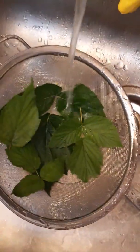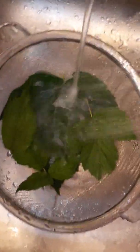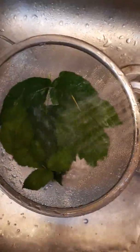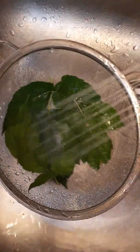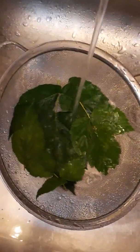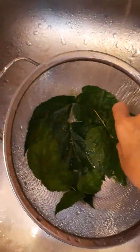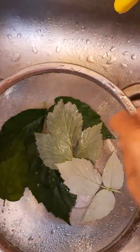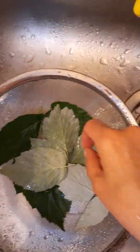As you can see, I've got some really huge leaves and some really small ones. I'll tell you, if the brambles don't get you in the morning, the bugs certainly will. I'm just going to continue rinsing these.